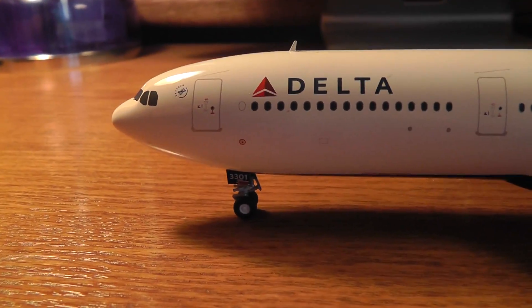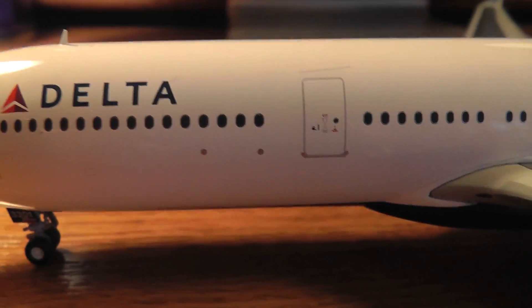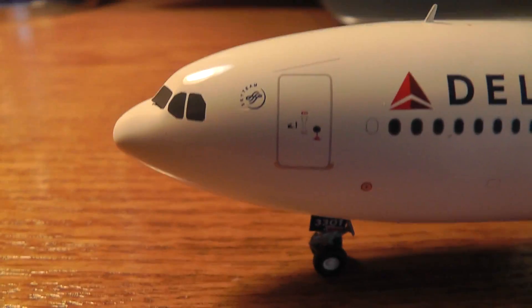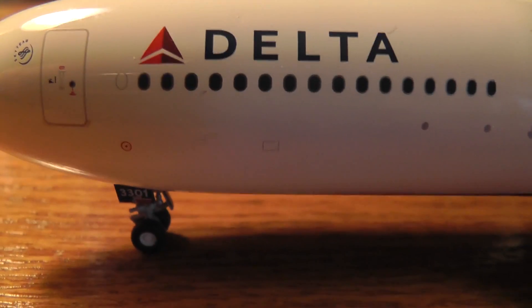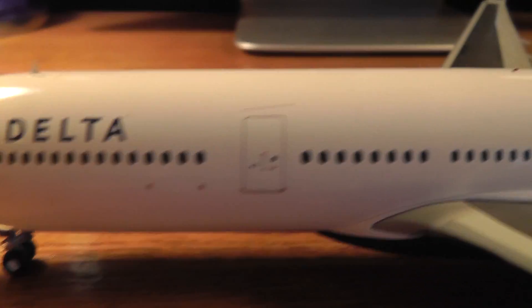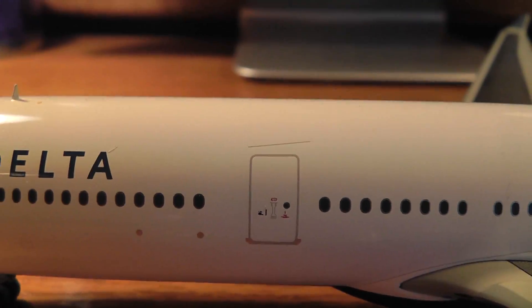When I went on this plane, we boarded on this one because it was a double jetway. The first class would go on this door because that's all first class, and then the rest of economy would just go back there. So that's where I went.